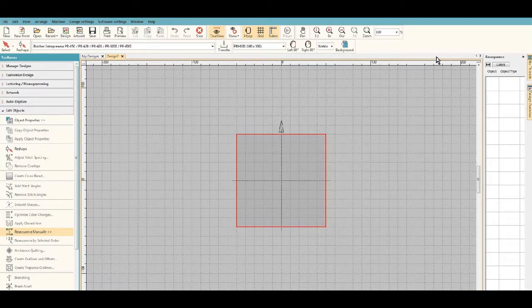Hello! Today we are going to use Wilcom Hatch software to create a heart that's got three shades of a color. It's going to be done from a graphic that I have purchased.